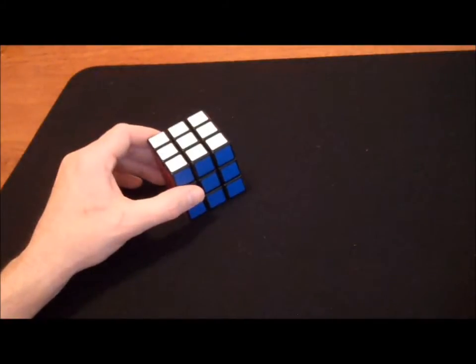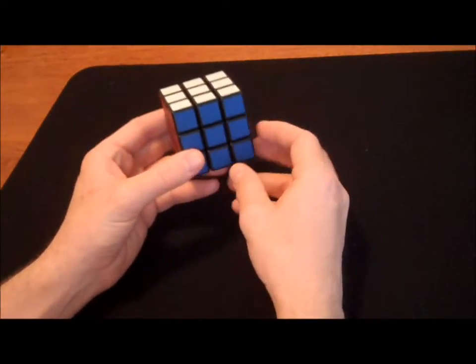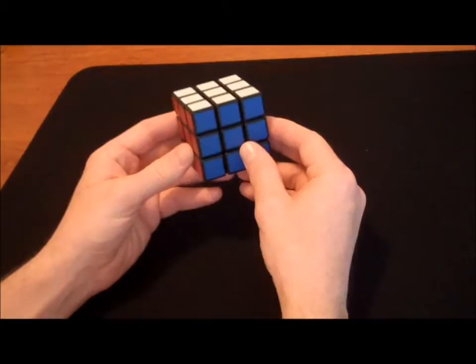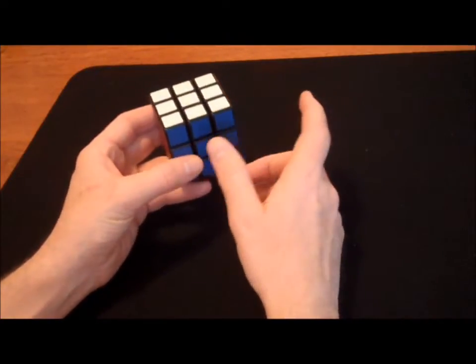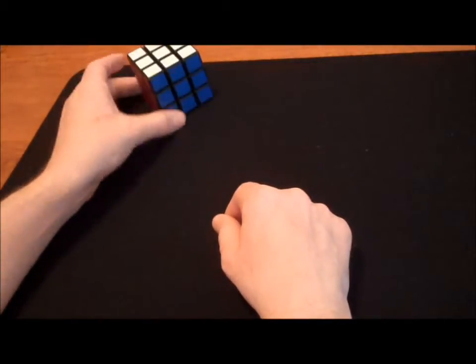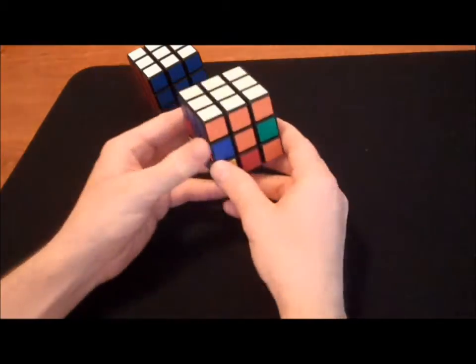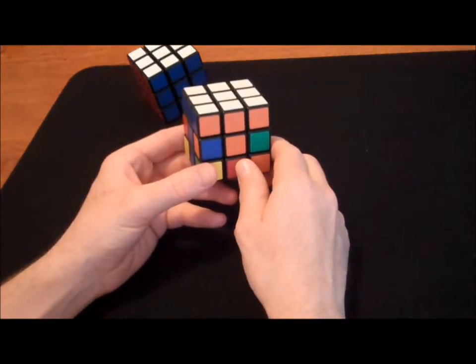Our goal today is to learn the first two steps, which basically means solving one side of the Rubik's cube. If we're going for the white side, solving one side looks like this.